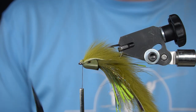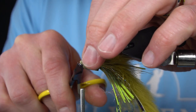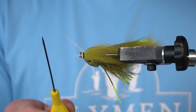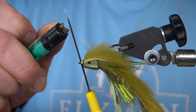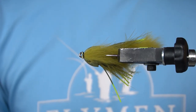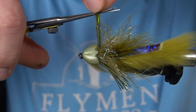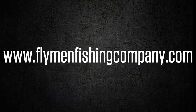When you're working with rabbit strips, it's best to have some really tiny scissors — that way you can really clear up the eyes. Then we'll whip finish. Now to completely clean this eye up, I'm going to heat up a bodkin and slide it through. At this point I'm going to trim the silly legs. And there we have a Mohawk sculpin. All right, thank you.